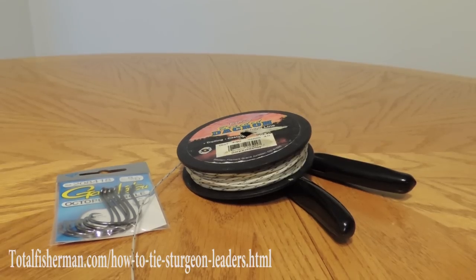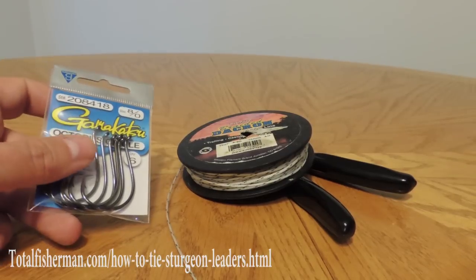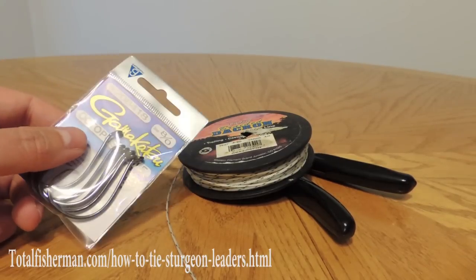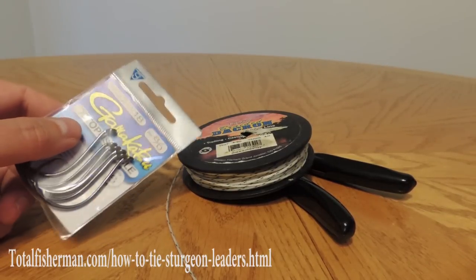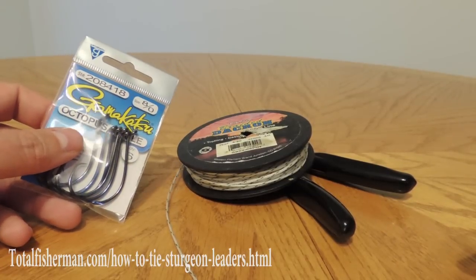Hi there, this is Kevin Newell for TotalFisherman.com and today I'm going to show you guys how to tie a sturgeon leader. This is something that's relatively simple but a lot of people don't understand the ins and outs of. So here are the necessary components of what we're going to do today.